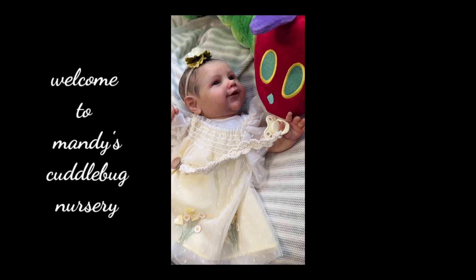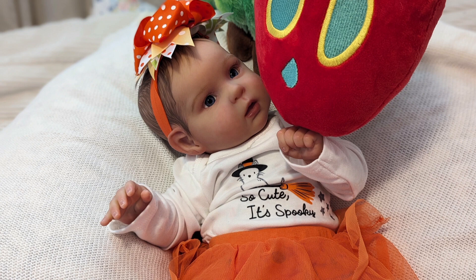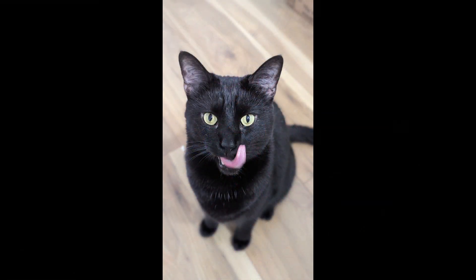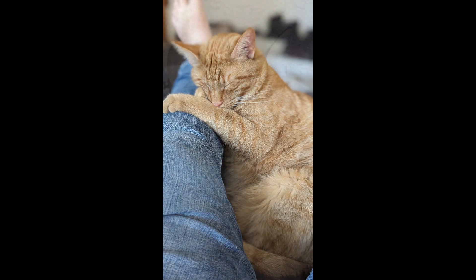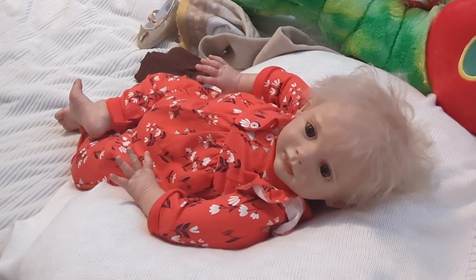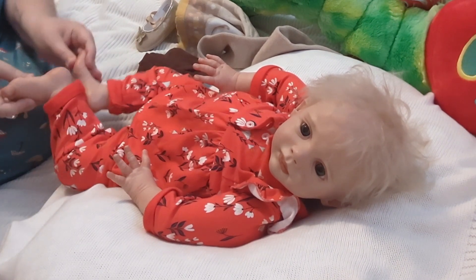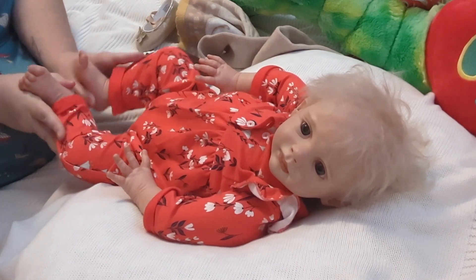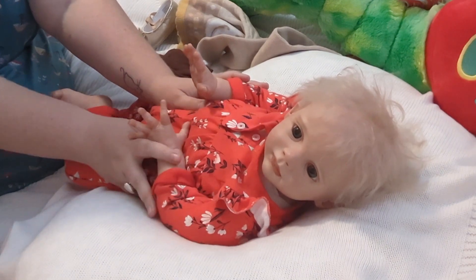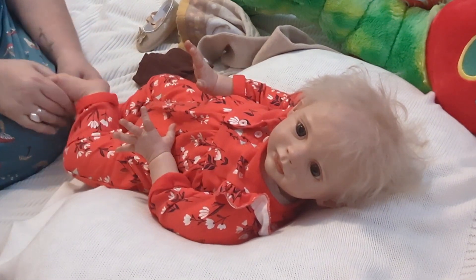Hey guys, it's Mandy. Welcome back to my channel. If you are a new visitor here, please consider subscribing. If you have a dolly channel of your own, let me know and I'll be very happy to get subscribed to you as well. And if you like this video, please give it the thumbs up. We would really appreciate it because it does really help.